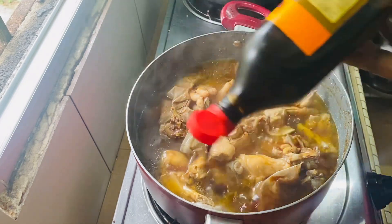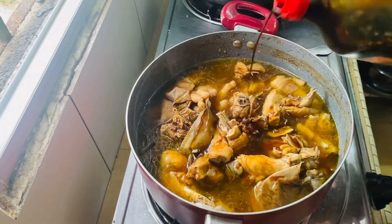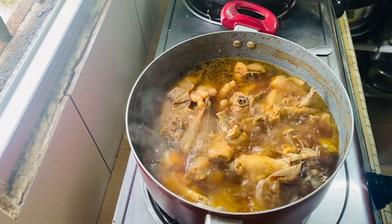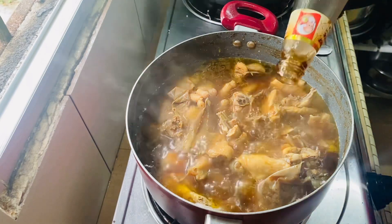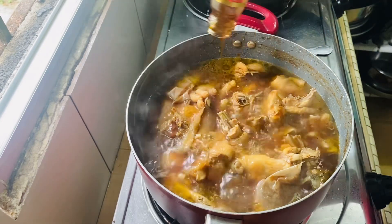Now we are going to add a little bit. I am going to add this — this is oyster sauce.